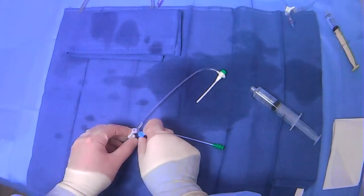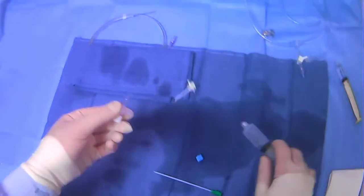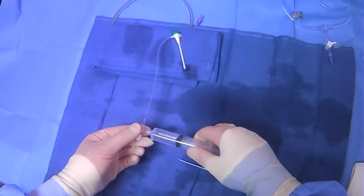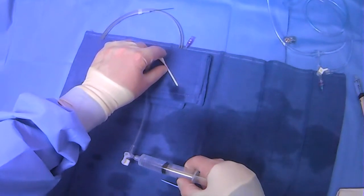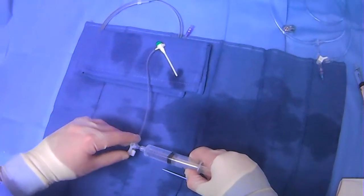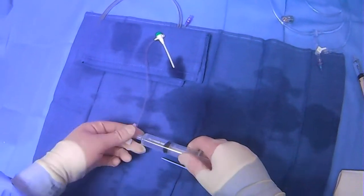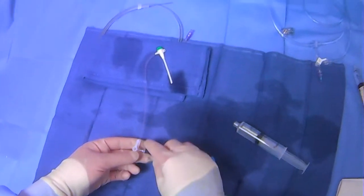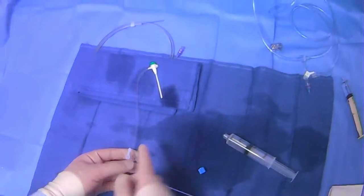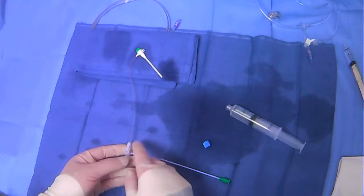So in order to flush, what we'll do is turn it off here. One of the first things we'll want to do with the sheath is flush it. As we flush, make sure it comes out the right end. We'll want to close the main line here so that once we actually introduce this, blood does not come back and air does not come in. We have flushed it, there's no air in the line, and it's closed.